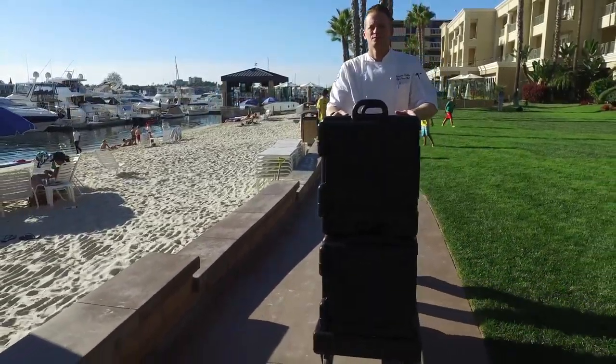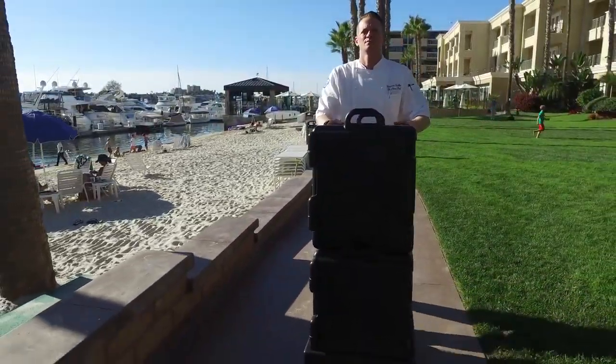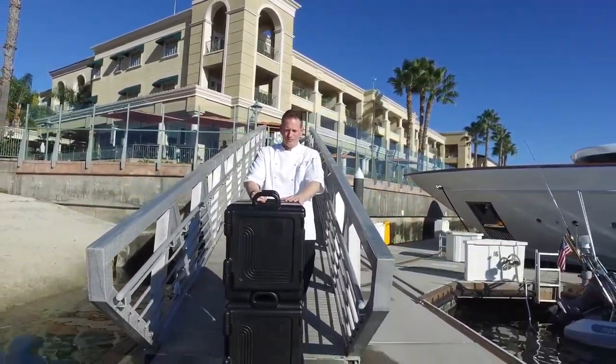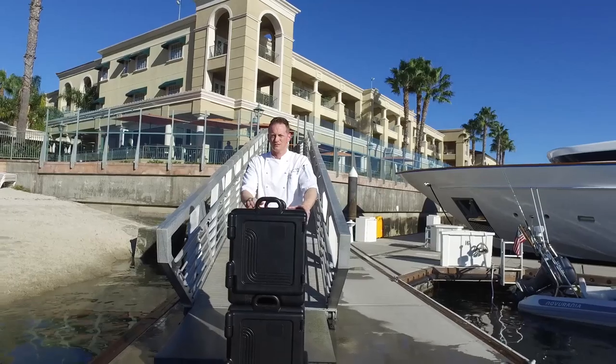We serve our residents, our marina, and our lawn and beach events. We have events on the rooftop and out on the marina, where we have to go down the gangway — which can be tricky on its own, and even more tricky when you're carrying things.